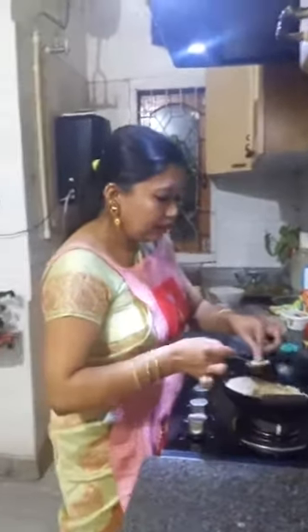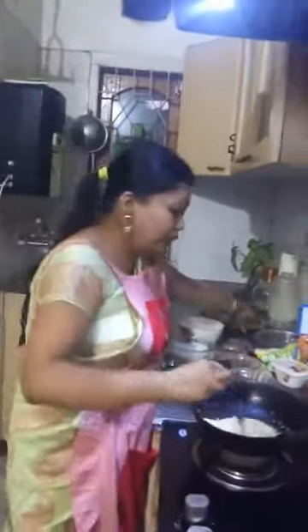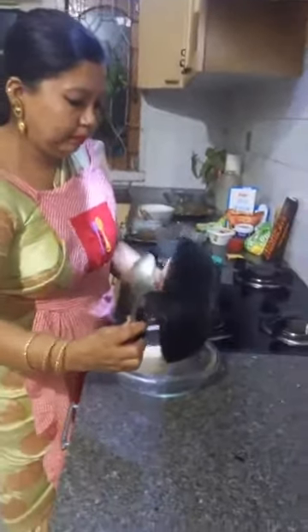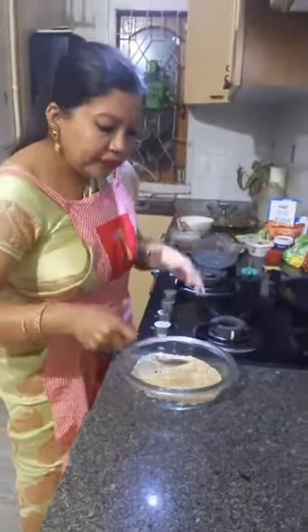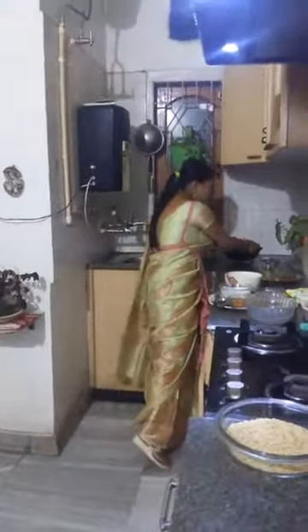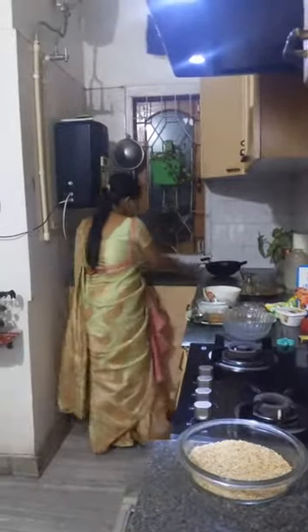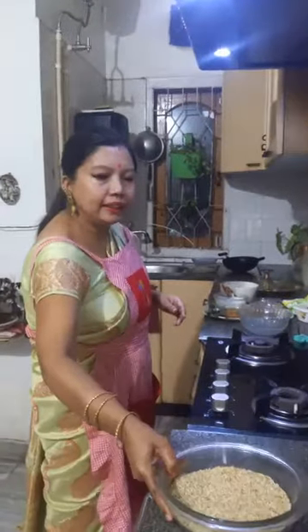The roasting is done. We want the Seera to be crunchy, so I'll allow it to cool faster. This Seera is not flattened using a machine — it's done in Dheki, a traditional way. Meanwhile, the Seera I have soaked has absorbed the water. I'm now going to drain it.